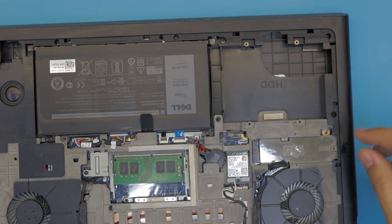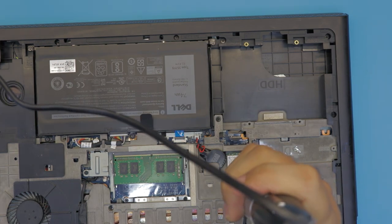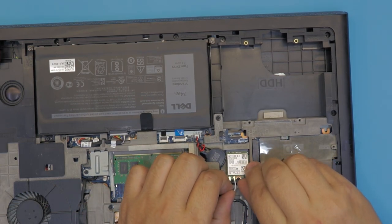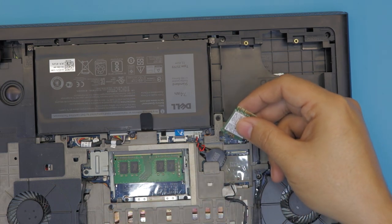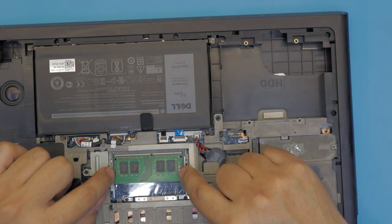Next, remove the Wi-Fi board by removing one screw so you can remove the bracket. Same thing with the Wi-Fi board — lift it up at a 45-degree angle and pull it out. Next, unhook the cables, just pop them open.